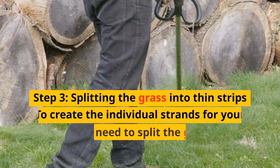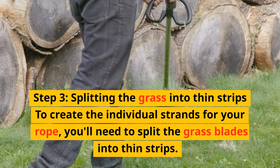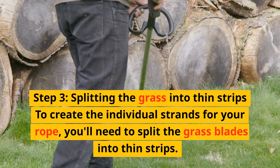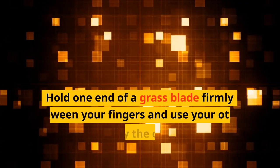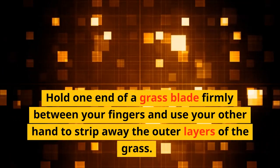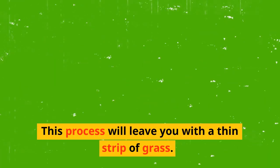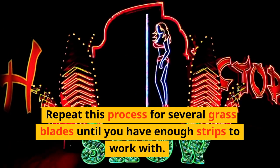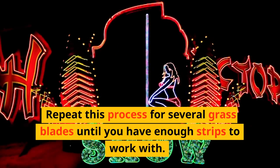Step 3: Splitting the grass into thin strips. To create the individual strands for your rope, you'll need to split the grass blades into thin strips. Hold one end of a grass blade firmly between your fingers and use your other hand to strip away the outer layers of the grass, leaving you with a thin strip. Repeat this process for several grass blades until you have enough strips to work with.